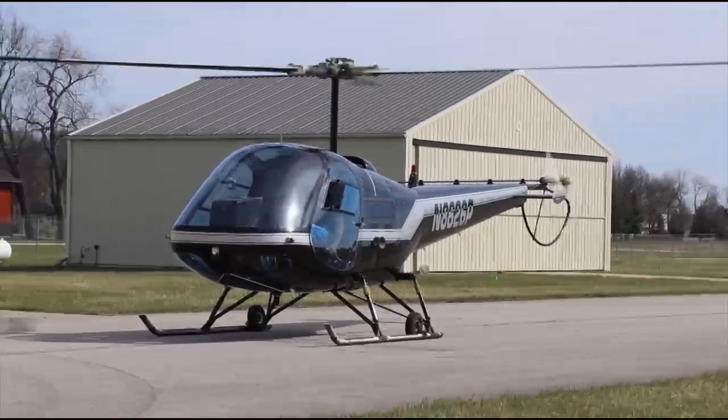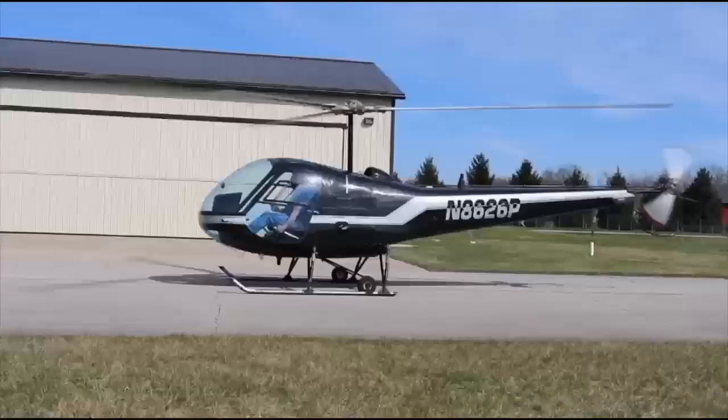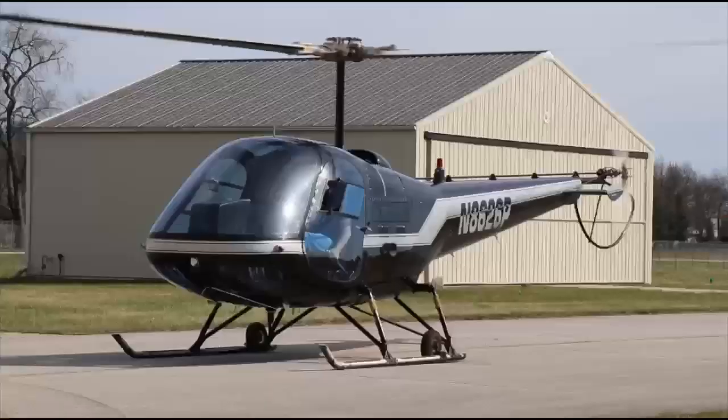Getting back to 2,300 RPM. Let's talk through a pickup - pickup should always be a two-step process: step one, get the aircraft light on the skids, pause, neutralize all movements; step two, gently lift the aircraft into the air. There's the instrument bounce - hard to even talk during the instrument bounce.